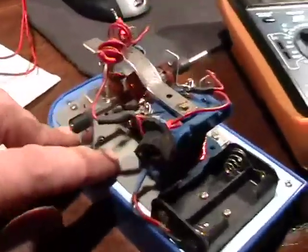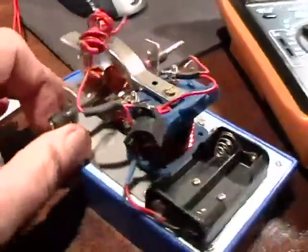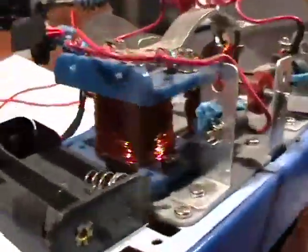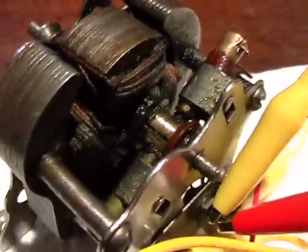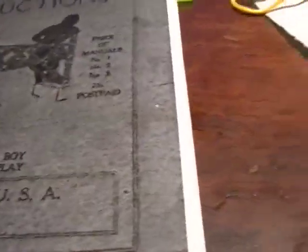A while back I did one on a motor — I bought a kit, wrapped the armatures, and actually got it to work pretty well. So I didn't think hardly anything of getting this old 1919 erector set motor to run.